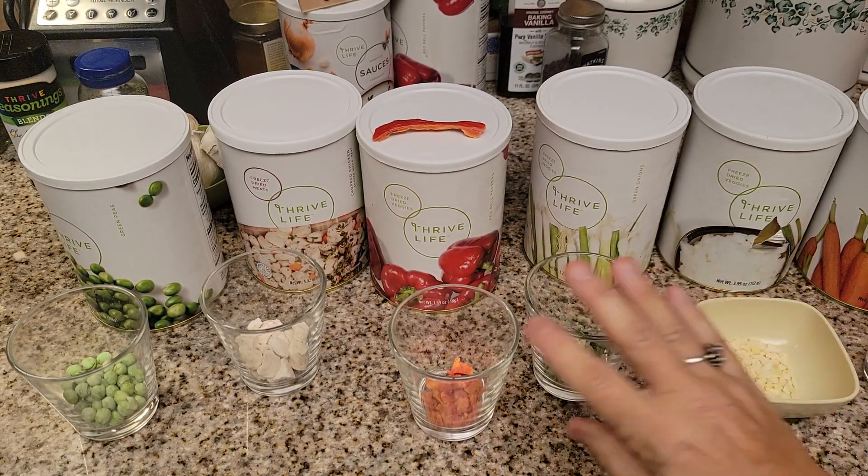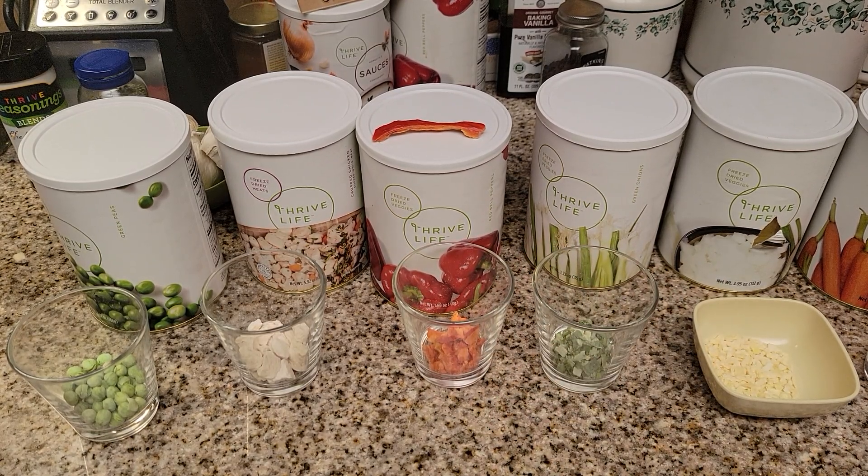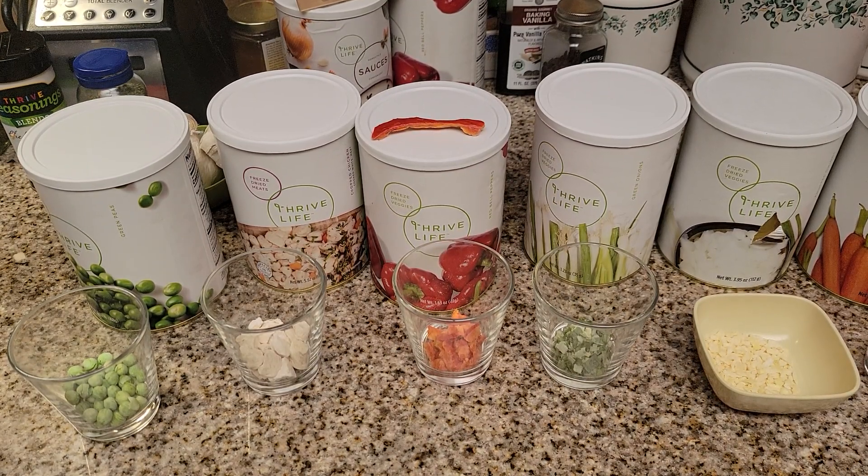So these are all of the foods right here that I'm going to put in — so convenient. There is no waste, and that is one of the main things that I love about Thrive Life foods.